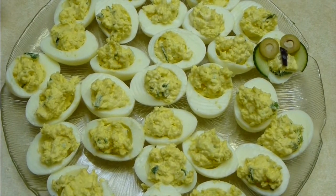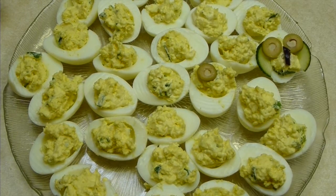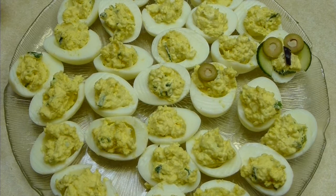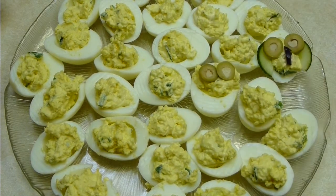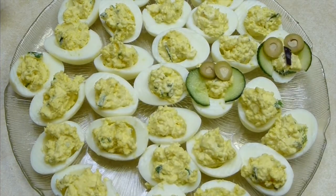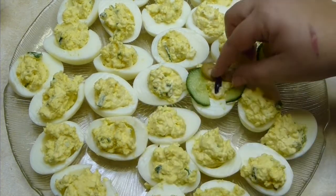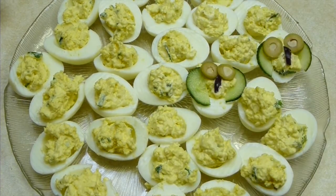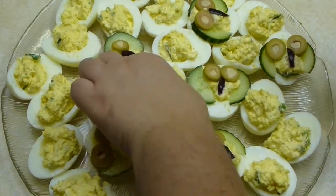Let's garnish and make our small cute owls! Take olive pieces — you can use any color olives you like. I happened to have stuffed olives with garlic, so I just sliced them and placed them as the eyes. Then take a slice of English cucumber, slice it in half, and place it as wings. Cut a long olive into a beak shape and place it as the nose — and voilà, it's done!